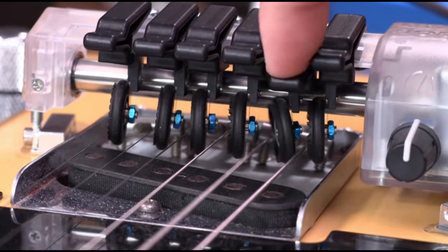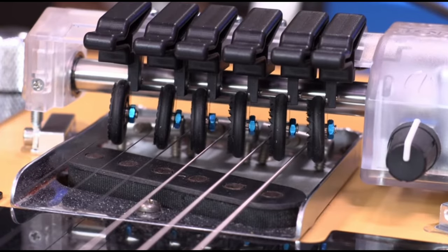Let us know in the comments if you've ever used a Gizmotron, or of any other guitar accessory that you think is really cool that we should look into. Thanks for watching.